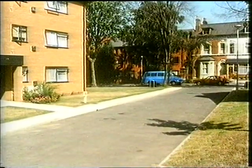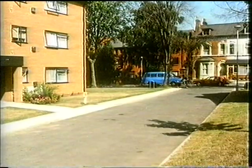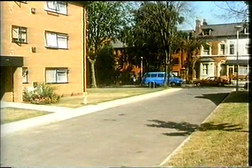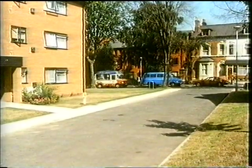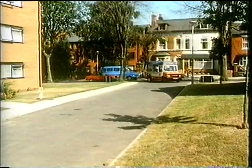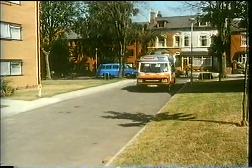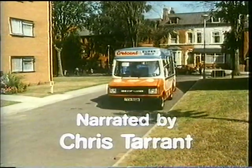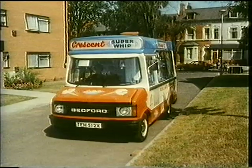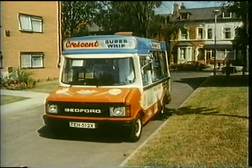Listen to this sound. Do you know what it is? Of course, it's an ice cream van. The driver plays a tune to let you know he's ready to sell his ice cream. People hear the tune and hurry to buy an ice. They must take great care when they cross the road.